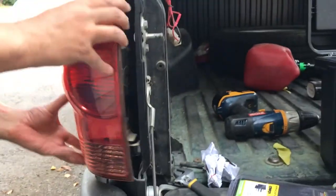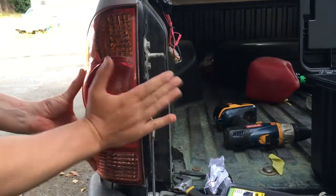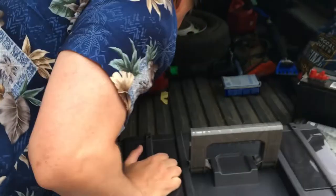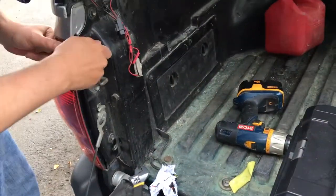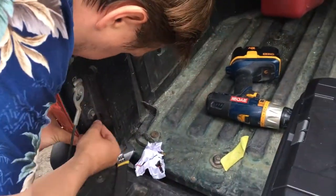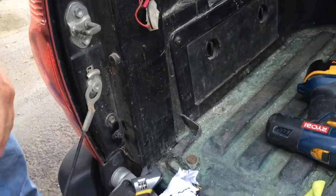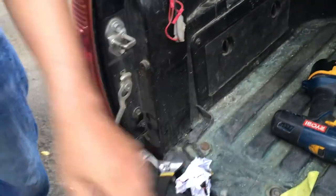Then we're ready to put the tail light back on. Where'd those bolts go? Oh geez, I should have put them somewhere safe. The bolts go back in — tighten that up with your wrench or whatever you have. Let's pretend I finished that — it's all tightened up. Then you go over to the other side.